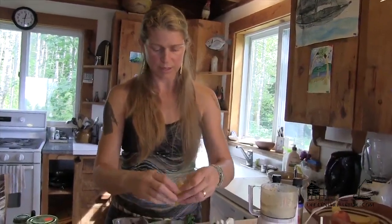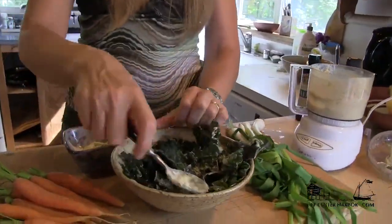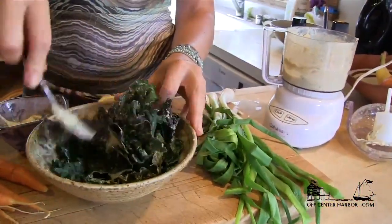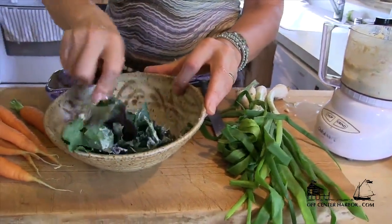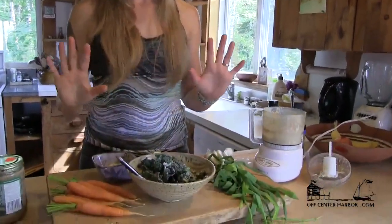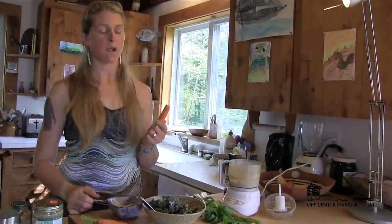I'm going to put a little more lemon juice just to get it to spread around. It really has almost a Parmesan cheese flavor to it — a really rich flavor. So that's your tahini dressing, and you can dip anything you like in there. It's really good stuff.